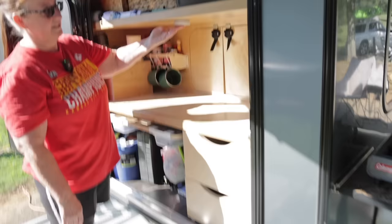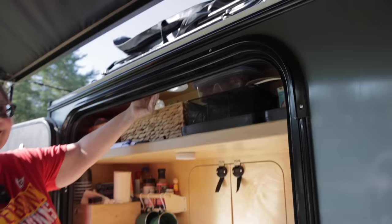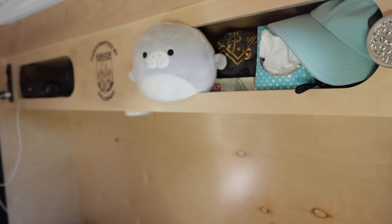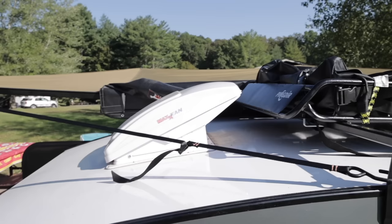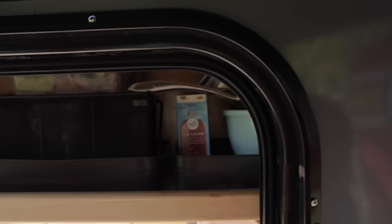We have little puck lights all over the place because the main light up on top doesn't do much good and doesn't light anything down low very well. So we have some under the shelf — if you don't want to wake somebody up when you're digging around in the middle of the night, you can just use the little light. We also added a storage rack with a waterproof bag this year, so we just fill it with all the stuff we want to keep dry.